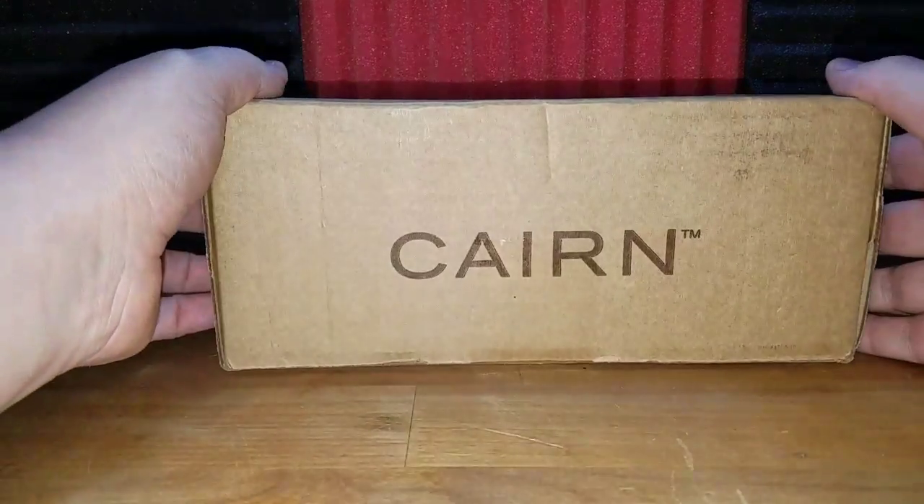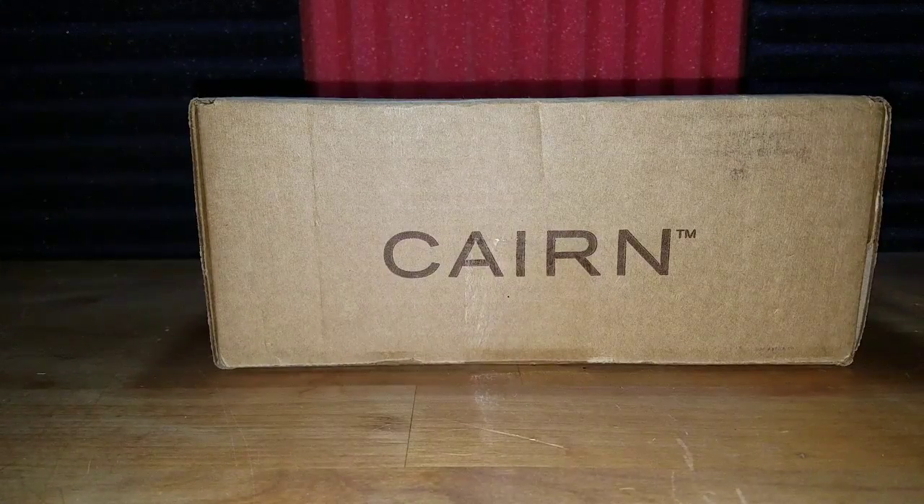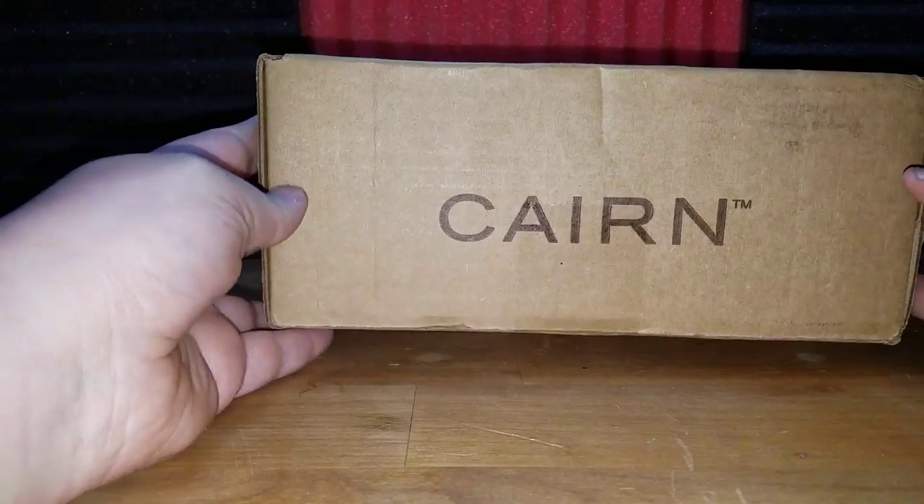Hello unboxing buds. I'm unboxing bud Ryan joined with unboxing bud Josiah as always, and we have the June Cairn box.